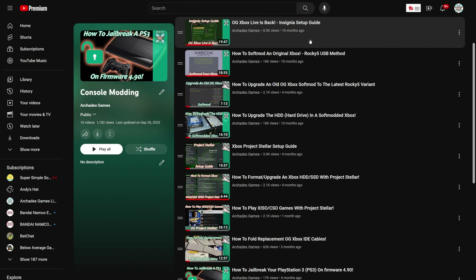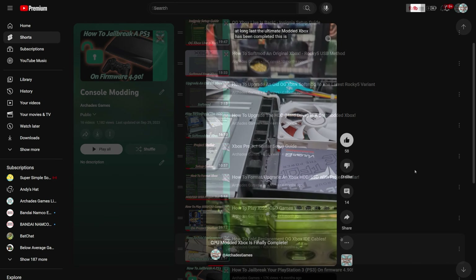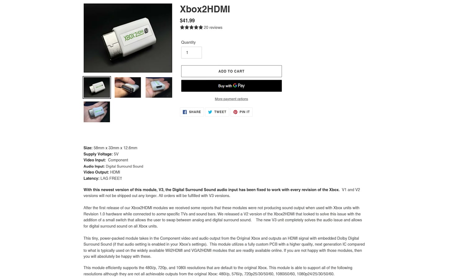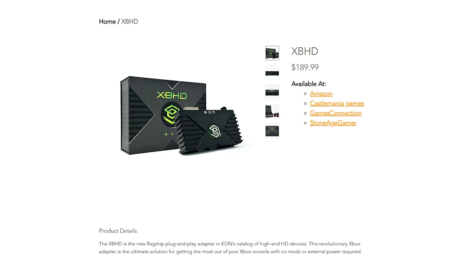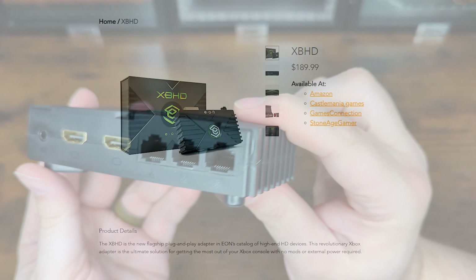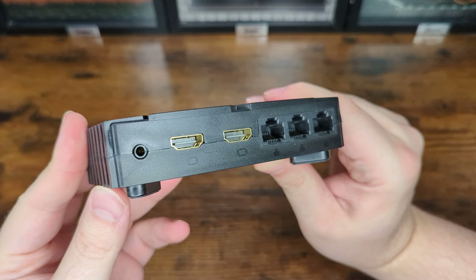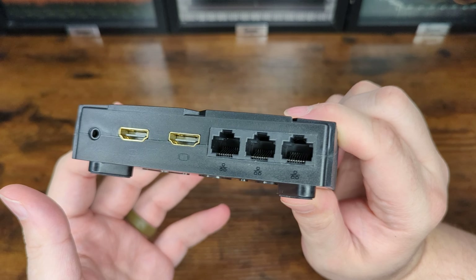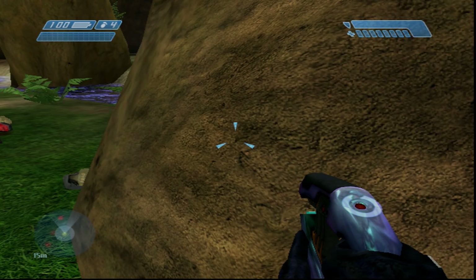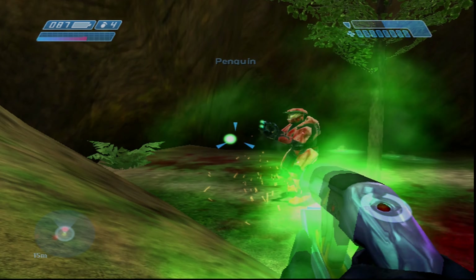In recent years I have taken a renewed interest in the Xbox scene, learning about new soft and hard mod methods, homebrew development, CPU mods, and of course video output mods and adapters. The newest entry into the Xbox video output scene comes from Eon, who first arrived with their GameCube GCHD adapter. Eon has made their adapter unlike anything else on the market to date, with dual HD output and a built-in ethernet switch for easy hosting of LAN parties. It does however come with an eye-watering $189.99 price tag.